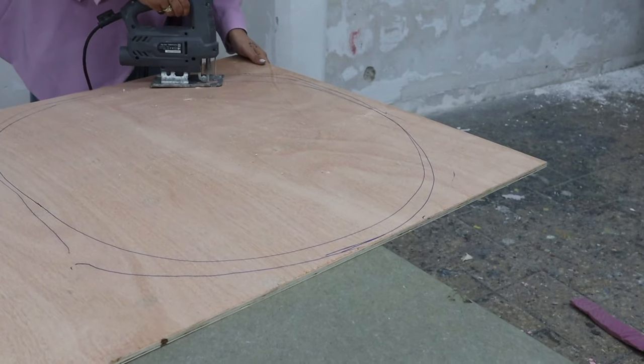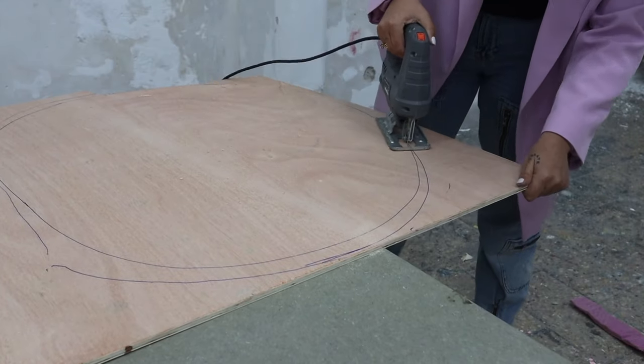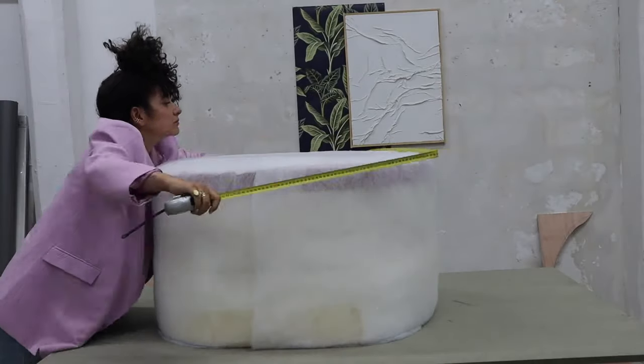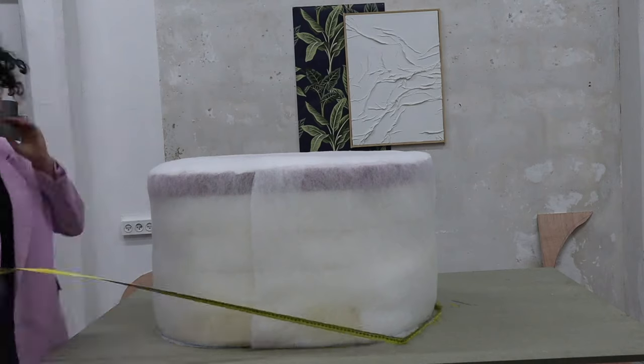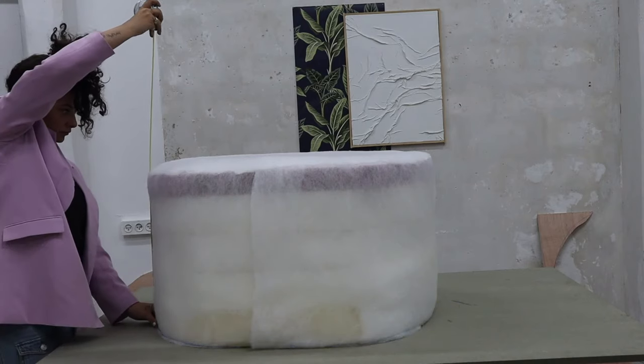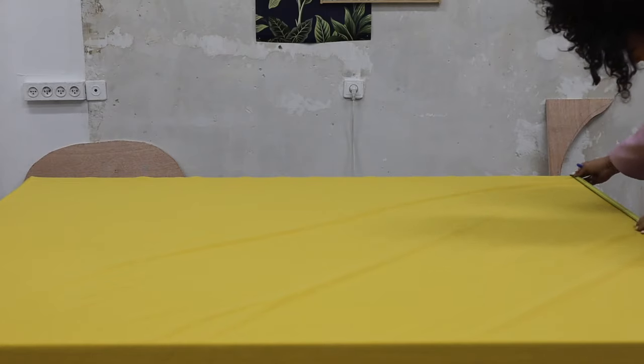Take out the fabric and wrap it around the chair to measure how wide it is — I don't know the mathematical formula for this. It came out to be 287, and that's the height and length I used for the fabric. Make two little marks right and left, make a straight line, and cut it all out.